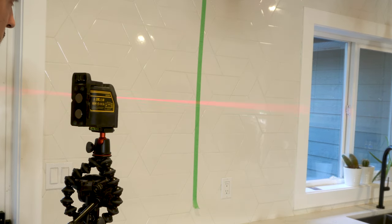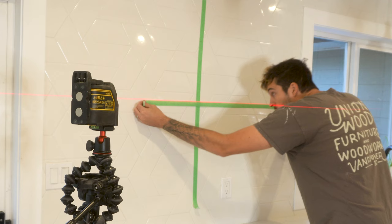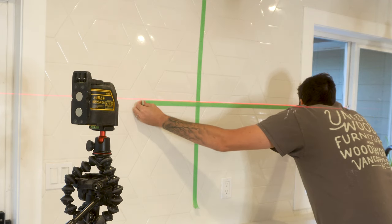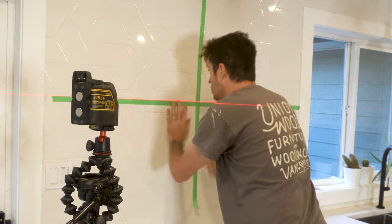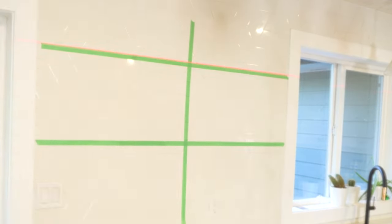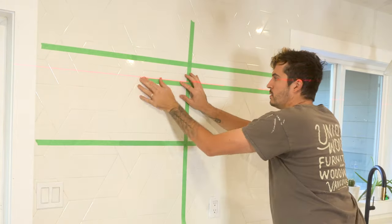I then adjusted my laser level to the first mark. Again, using painter's tape, I marked along the line which the laser level projected on the wall. As I wasn't totally happy with the height that I marked the top shelf, I made a second mark slightly lower and then adjusted my laser level and then taped to the laser level line.